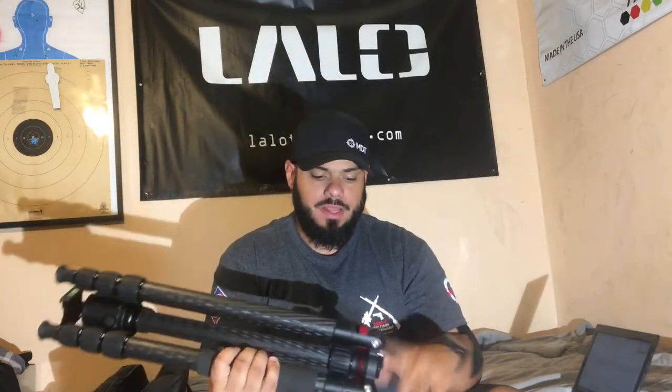This tripod is the Desmond 432 tripod with the Desmond DB46 head. It's a pretty awesome tripod, pretty lightweight. It's made out of 8-ply carbon fiber and aluminum.